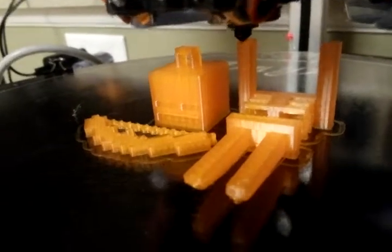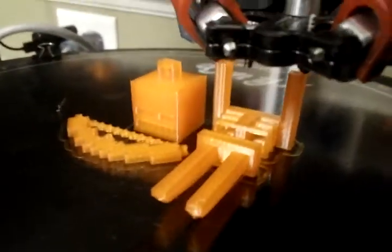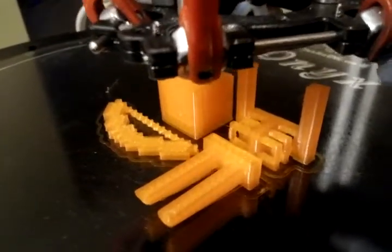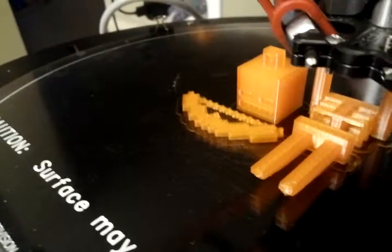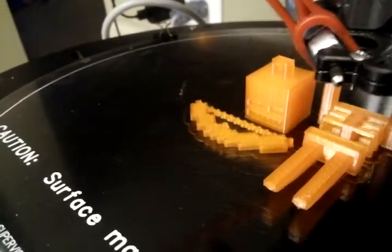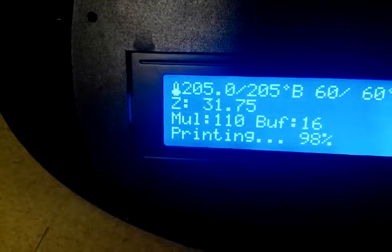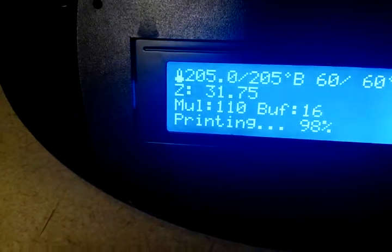0.25 millimeter layer height, and he's about two and a half inches long. I'm running it at about 15 to 20 millimeters a second, and it's 36 millimeters high.